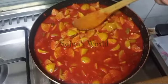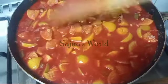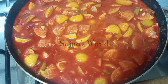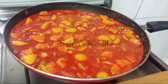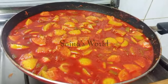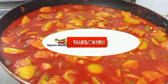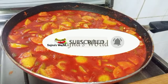We are ready for the noodles. If you like this video, please like and share it with your friends and family, please comment and subscribe to our channel. Thank you!